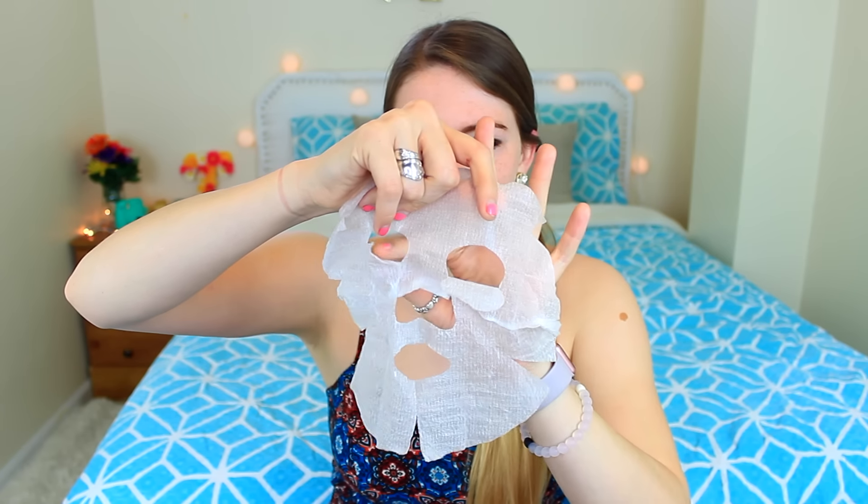Now I'm going to show you how to use these face masks. You get one of your little face masks — they look like little pills, it's so weird. You pop it in your hand and start spraying it with toner, and it starts to expand. It's so cool! Just make sure you get all that toner spray on it, and then you can unravel it. These aren't going to be like the best cutouts for your face because mine's a little awkward, but it's so much fun.